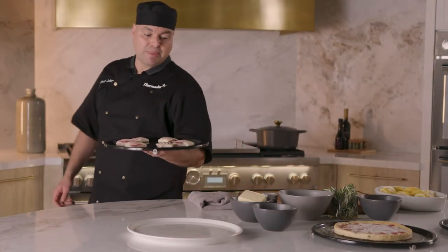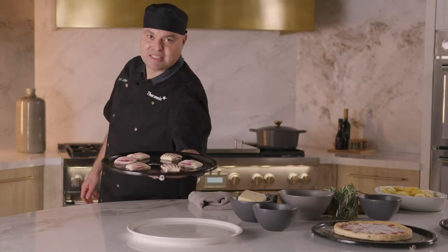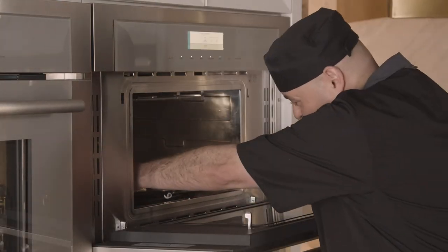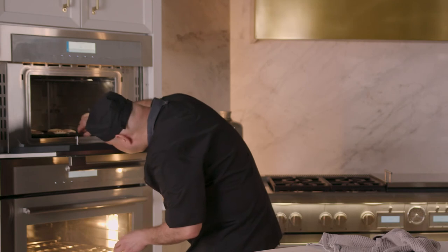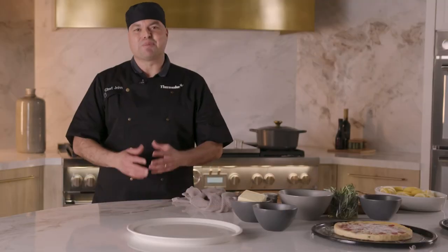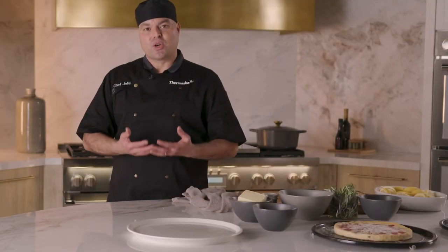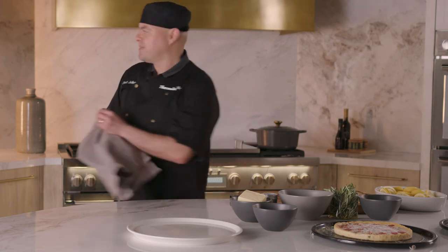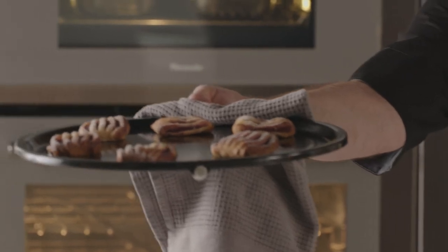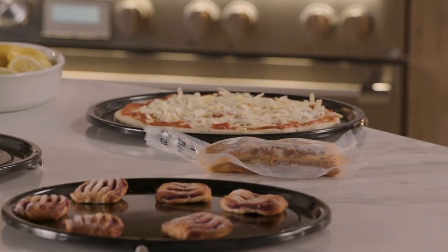At this point we can just drop our other pastries in there — our sweet pastries — just to get them nice and golden and delicious. Select start: 375, about 16 to 19 minutes. Once your pastries have completed cooking, go ahead and remove them out of your speed oven. They're nice and golden — that's exactly what we want. Golden and delicious.